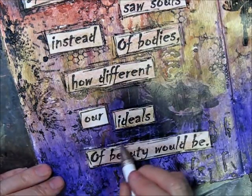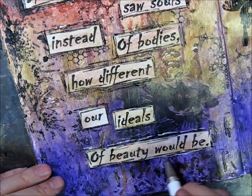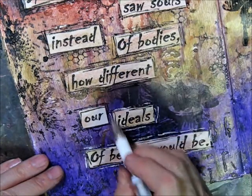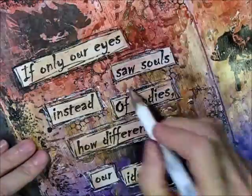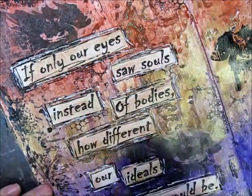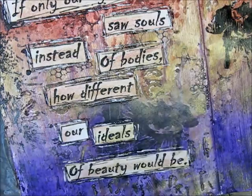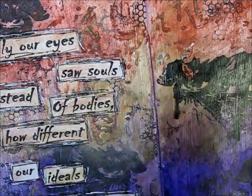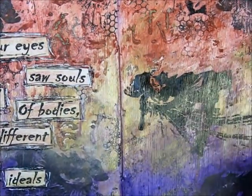Just a little bit of white gives it some highlights. Quite often I'll go back and forth with the black and the white. I'm going to mix up some paint and grab a fan brush and be right back.